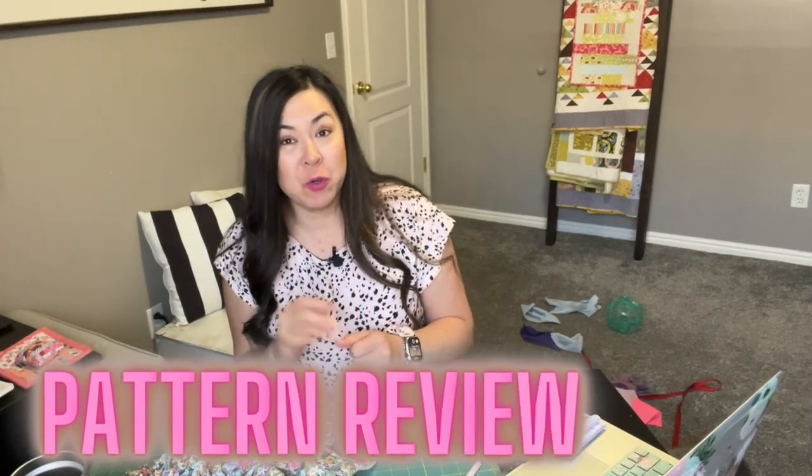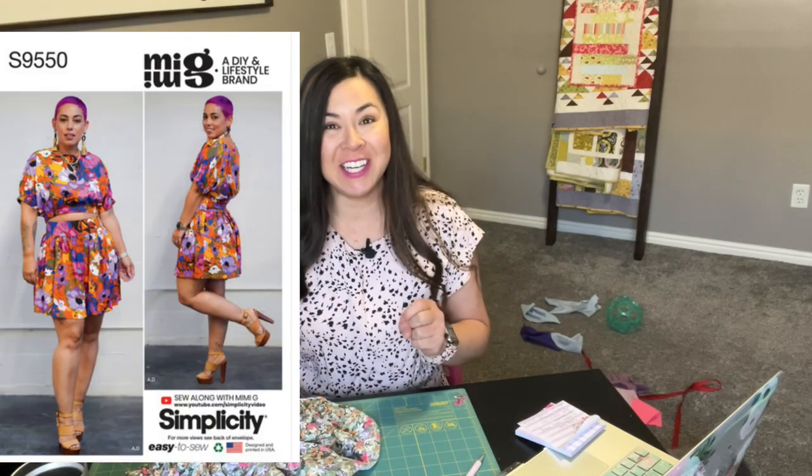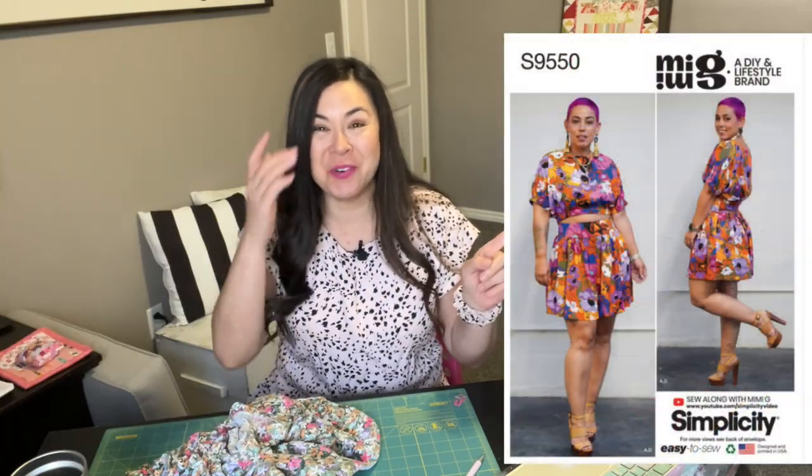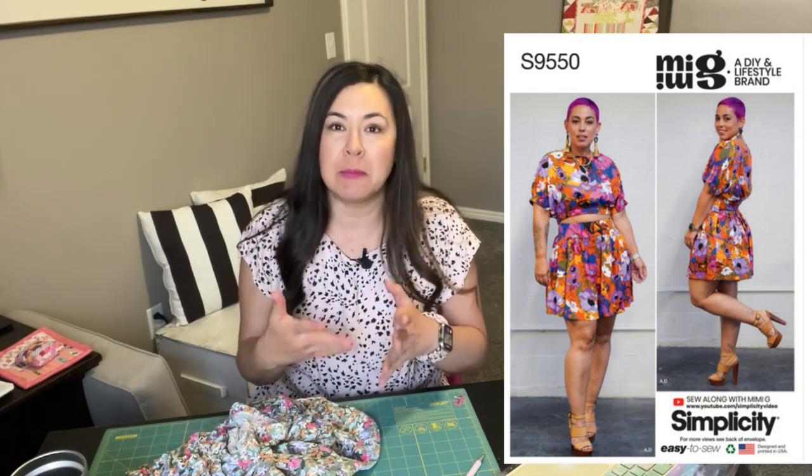Welcome to my Simplicity Pattern Review 9550. It's a Mimi G pattern, right up there on the board. This is a great pattern to sew if you're looking for summer sewing patterns.